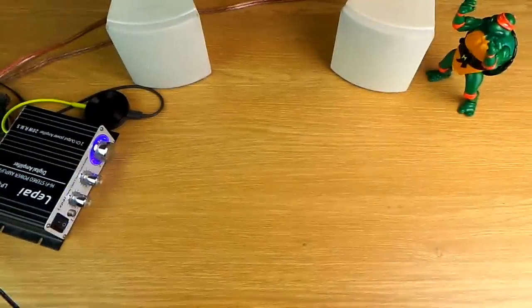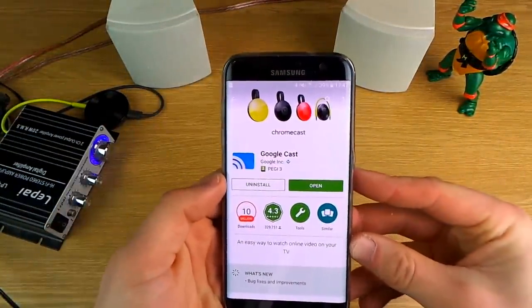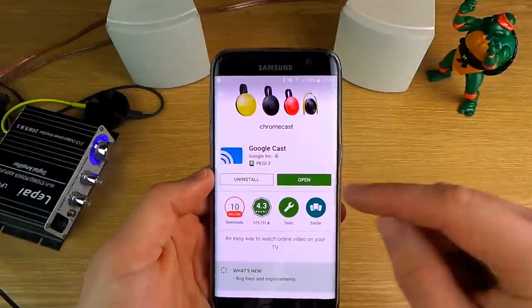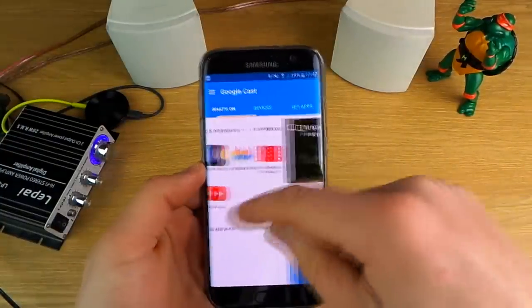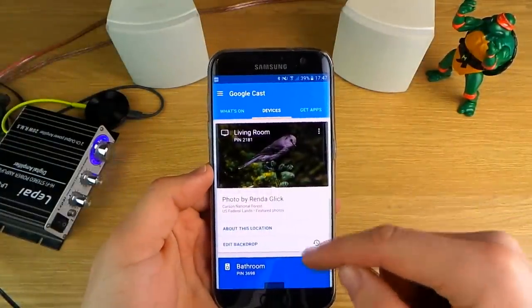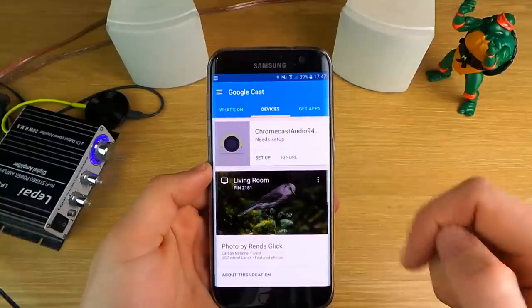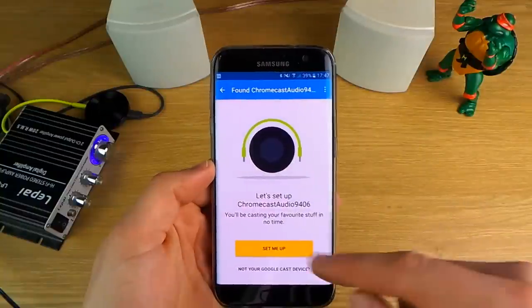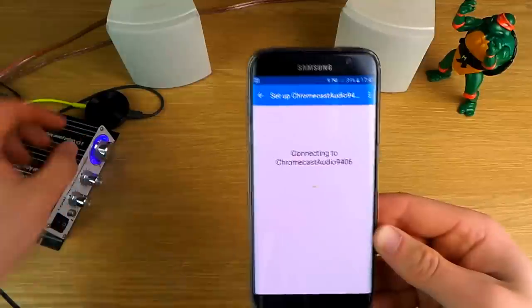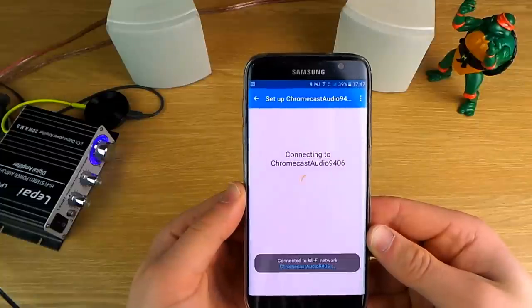Next up you need to make sure that your Chromecast audio is set up correctly. If you haven't done this, download the Google Cast app from the Play Store, which is free. Open it up and go across to the Devices tab where you'll see all your currently connected Chromecasts — I've got living room, bathroom, games room, and then up the top there I've got the new Chromecast we're going to set up. Click the 'Set me up' button, and to do this they play a test sound to make sure it's working, so make sure your amp is turned on and the volume is turned up.